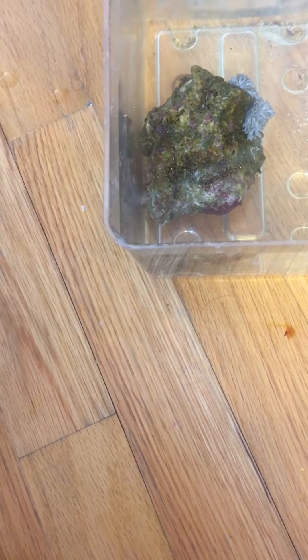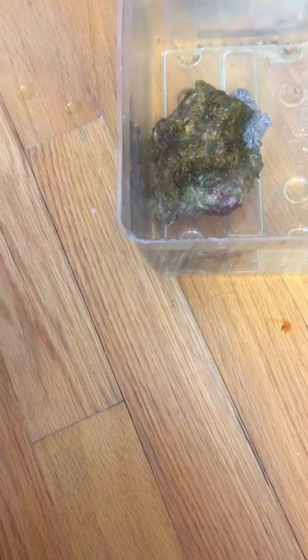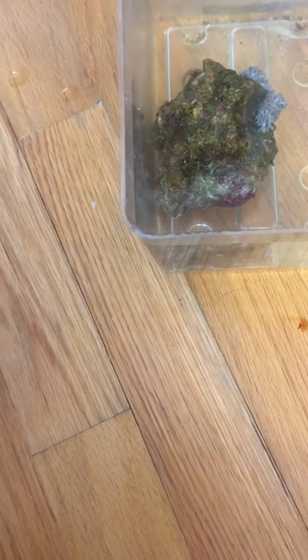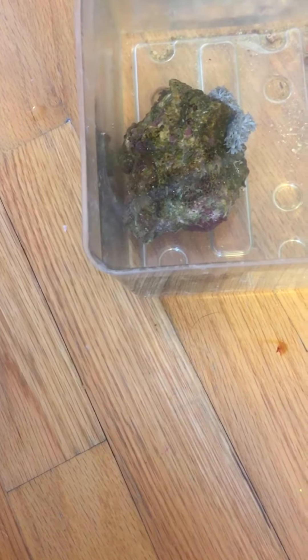Hey everyone, I wanted to do a video on coral dipping. This is my first non-frag coral — I usually buy frags because they're a lot cheaper, but this one wasn't too bad. I decided to do a quick dip because it looked a little dirty in the bag on the way home, and I'm so thankful that I did because there were a couple of bristle worms — one was disgustingly big.